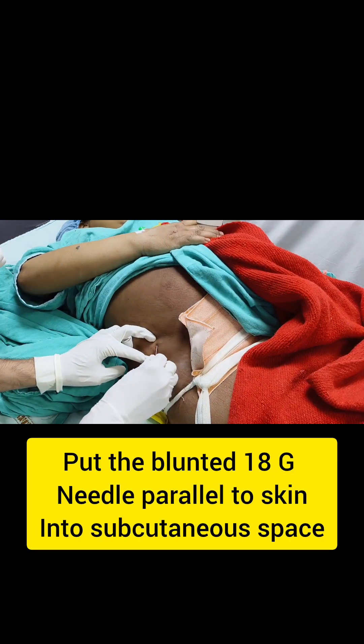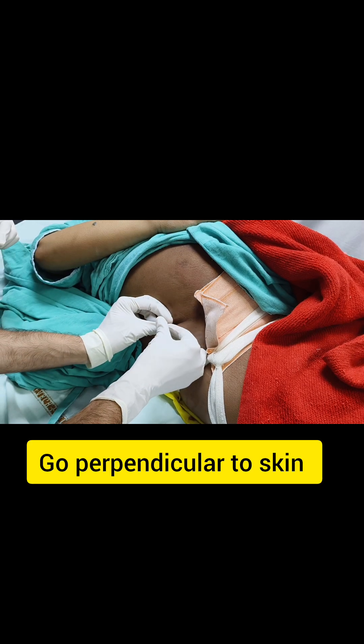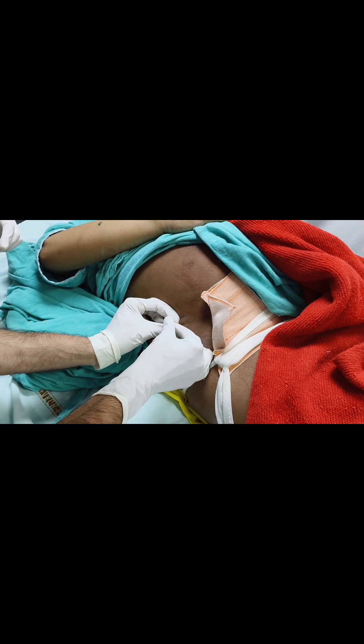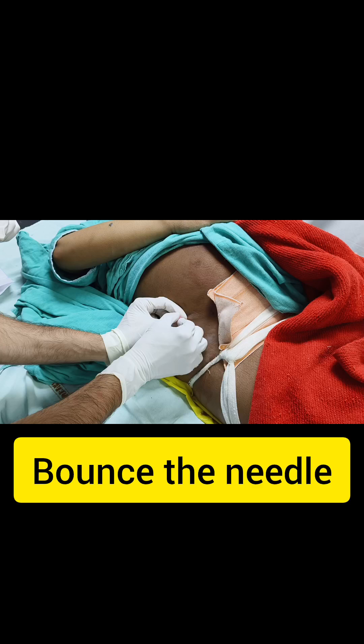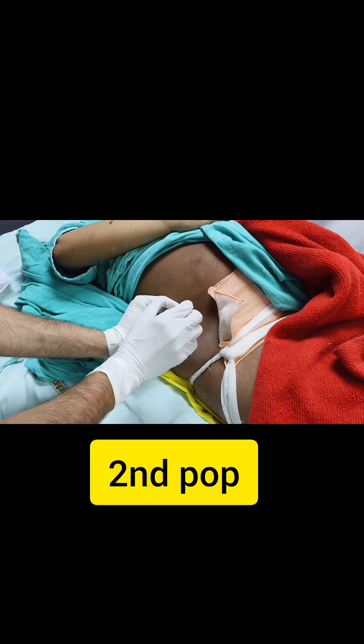Once you are into the subcutaneous space, then go perpendicular. Feel for the bounce. Go inside. This is the first floor. Now you will again bounce the needle and try to feel another. This is the second.